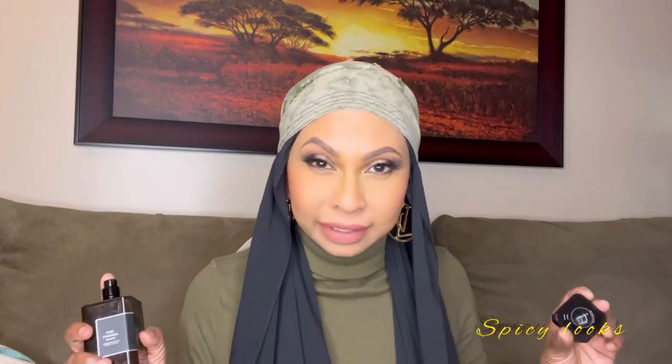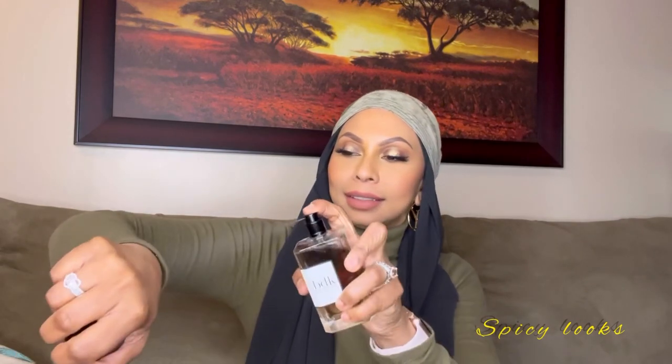Let me spray them both and do a comparison. The other day I went testing fragrances in a store, didn't see the atomizer, and sprayed straight into my eyes — my eyes were bloodshot all day. So let's make sure we have a beautiful atomizer. This is the extrait and this is the original — let's see.